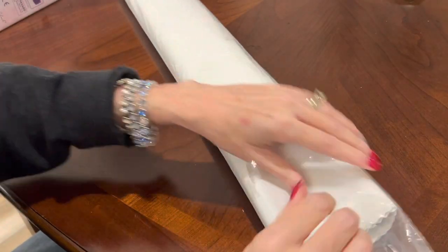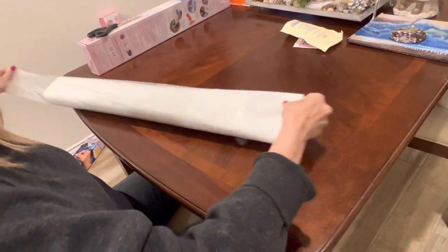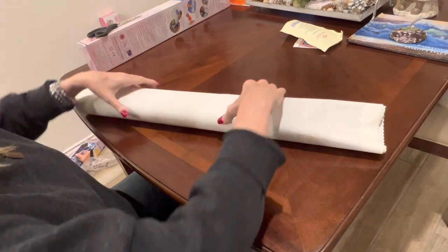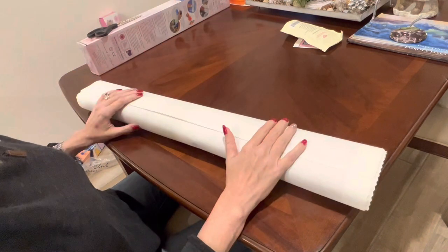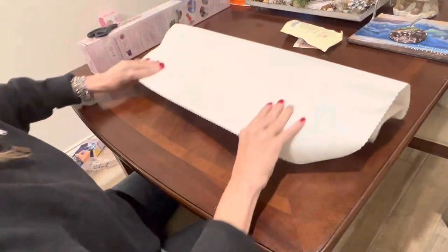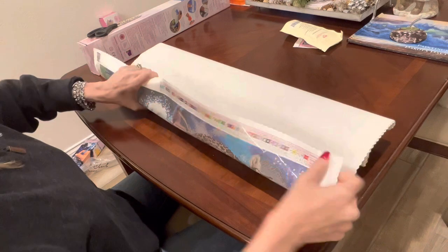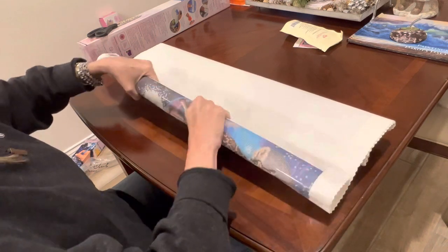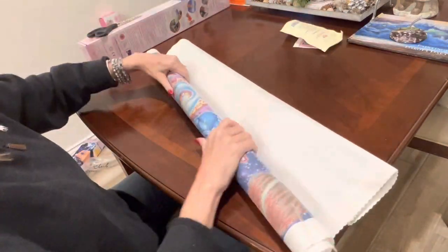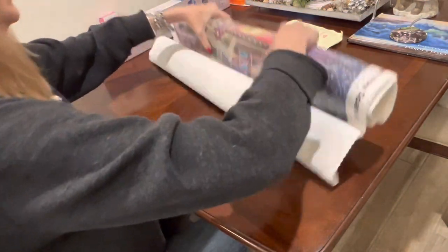These diamond paintings come in a dust bag. I am changing how I'm storing all of my diamond paintings — they're getting rolled back up, put back into boxes, and we have storage containers all over this house. Poor Marlon has really been working hard to get me organized. I will be inventorying them and putting them in containers. We have a climate-controlled storage where I can store my diamond paintings before I'm ready to do them.